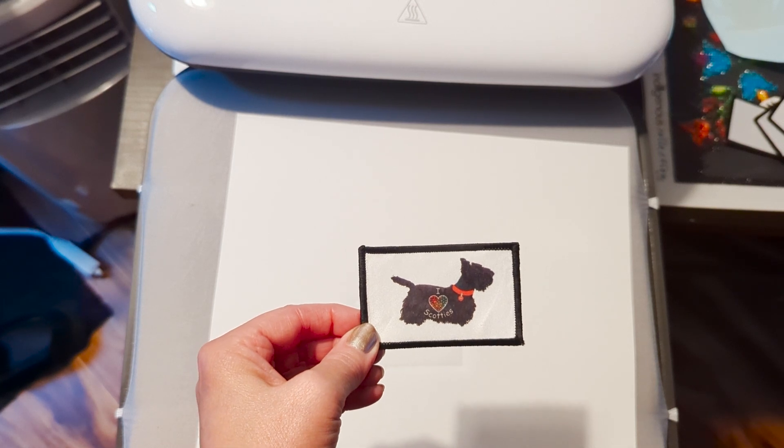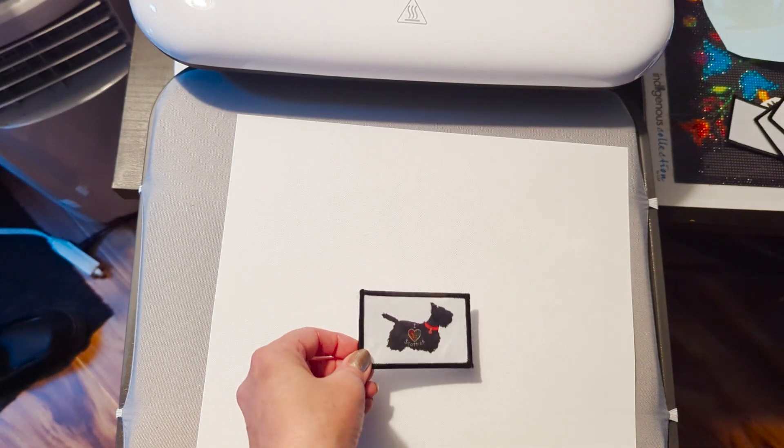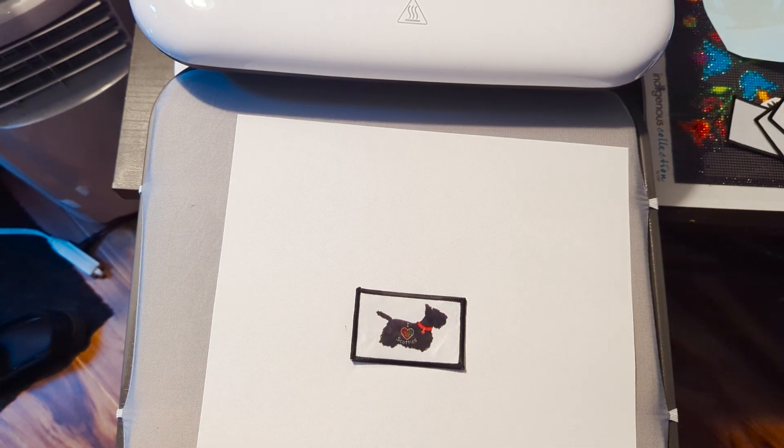How about that - it actually worked very nicely! Now the test is going to be that I should iron this on something, and I wonder what happens when you reheat. Let me go find something to put this on.